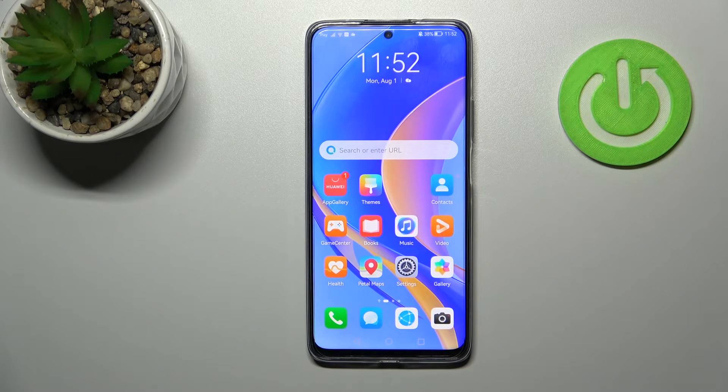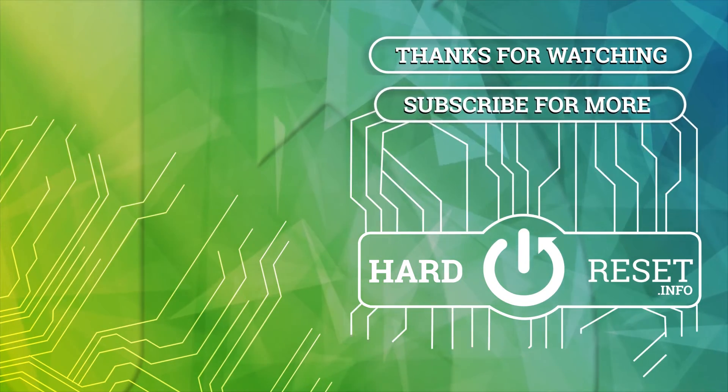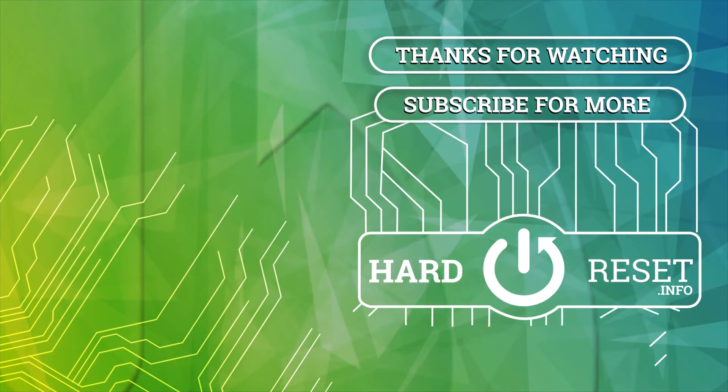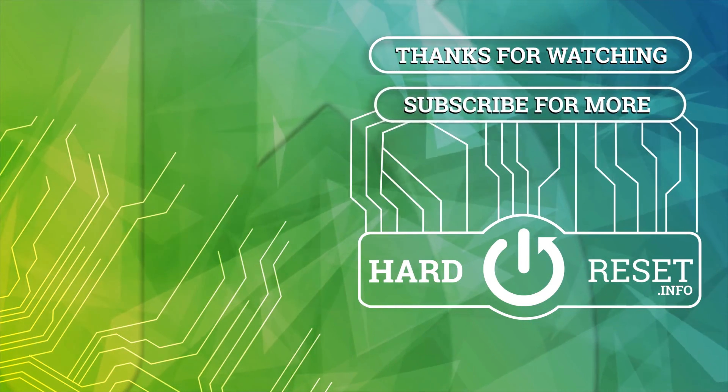So thank you for watching, and if you find this video helpful don't forget to leave a like, comment, and subscribe to our channel.